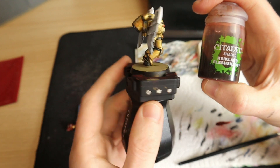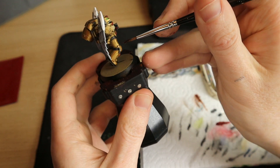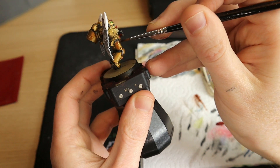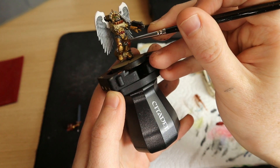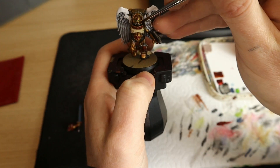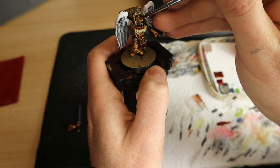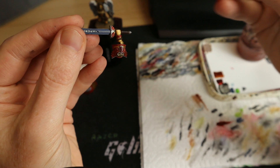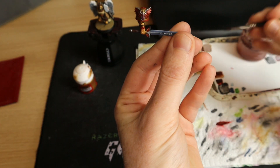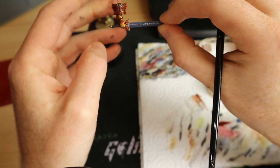I'm then going to grab Reikland Fleshshade and paint it on everything on the model that is gold. I'm going to be pretty liberal with this - it's going to change that Retributor Gold into a much more bronzy, reddish, crimson effect. When you paint this on, make sure it is not pooling in any areas - try to get it into all the joints of the armor but don't let it pool on the flat panels. If it does, you can mix a little bit of the Reikland Fleshshade with a little bit of Retributor Armor to fix that. I'm going to use it to give the fingers some definition as well.